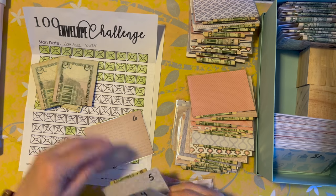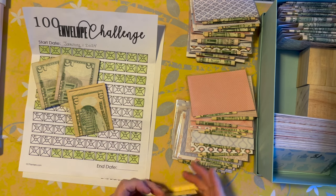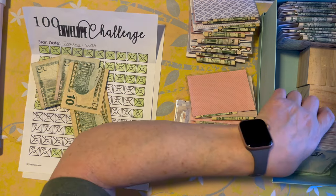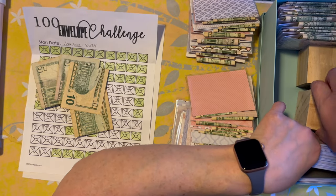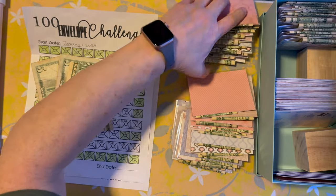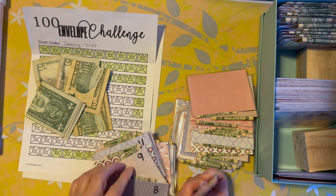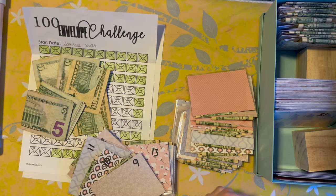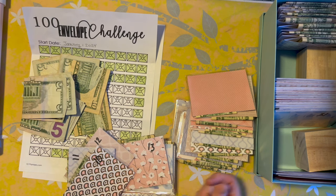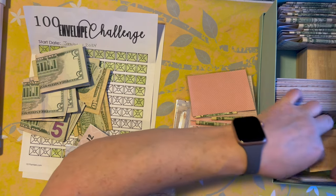A lot of this cash came from last year — I haven't been collecting cash for some time, so a lot of this came from last year. So we have seven, eight, and definitely nine and ten — so these I'll be able to fill obviously, easier.